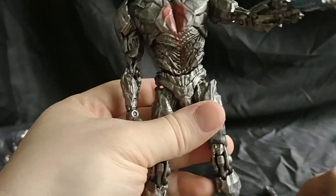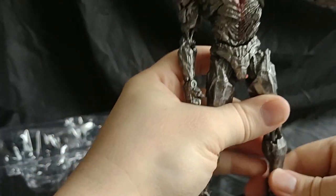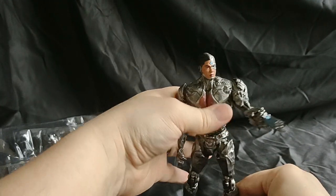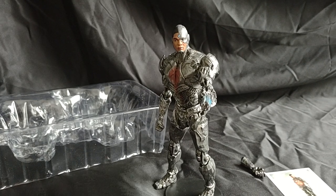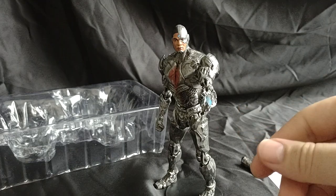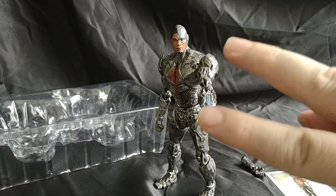All right, let's get his stand and put him on that. And with that, that is Cyborg. If you enjoyed this video and want to see more, like, subscribe, and comment — I like all comments. I'll catch you all next time on Marvel Man's Game Room. Peace out.